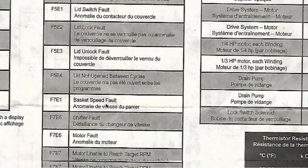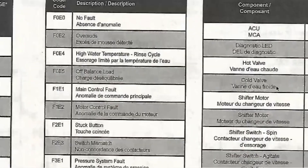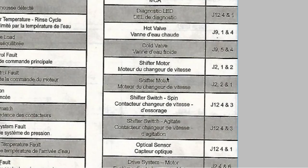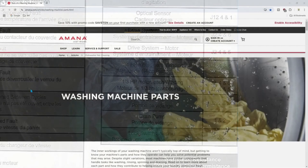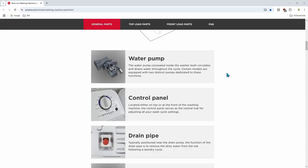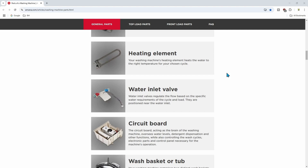Our problem was a basket speed motor fault. Over here you have components like terminals, shifter motor, drive system, and optical sensor. I went over to the service parts and provided a link below — you'll see all 32 components that make up this washing machine.